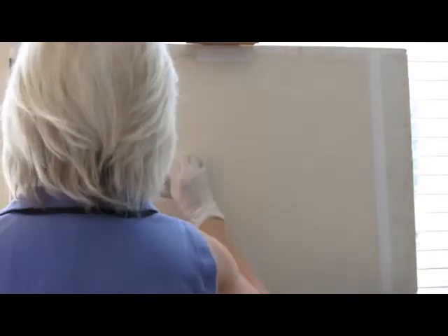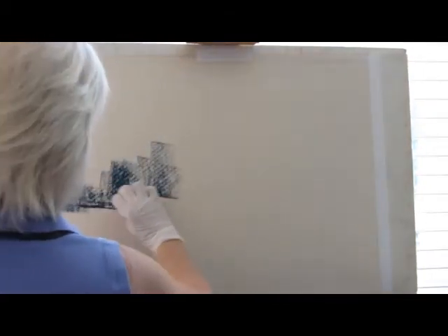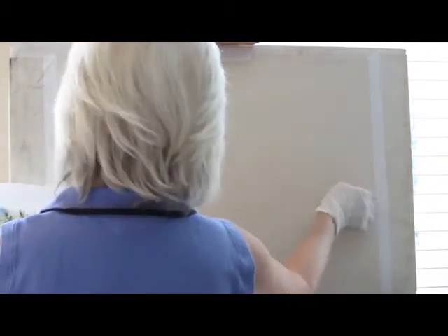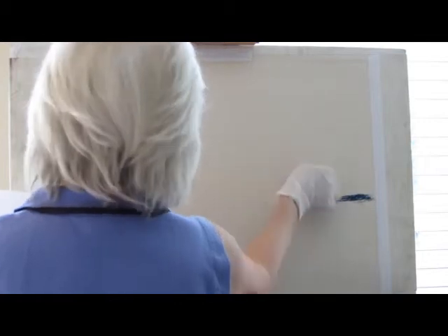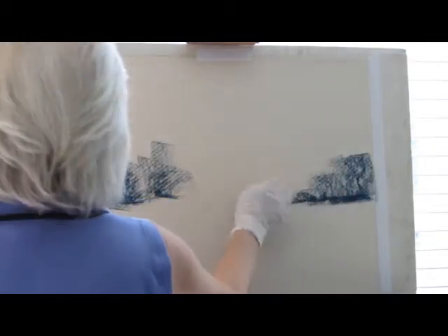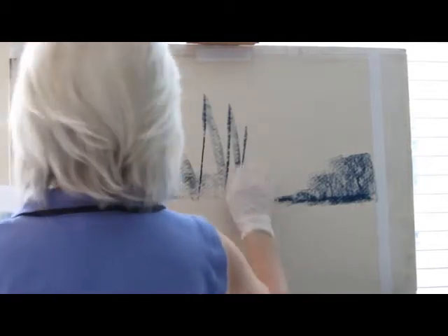I'm ready to get started now. I'm working from a photo here and I'm going to try to put in some of my darks. It doesn't really matter what color I use at this point because it's going to be covered up to a great extent. I'm trying to make this a little bit abstract so I'm not trying to follow the photo particularly, but it's giving me my inspiration here. So here we go.